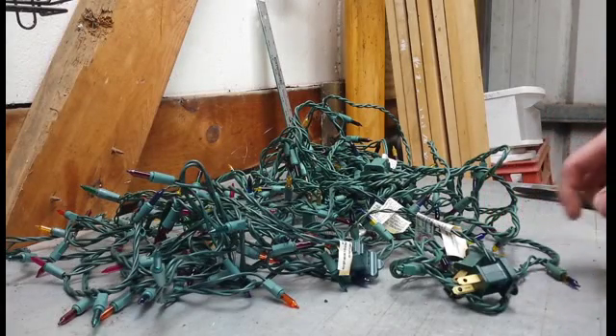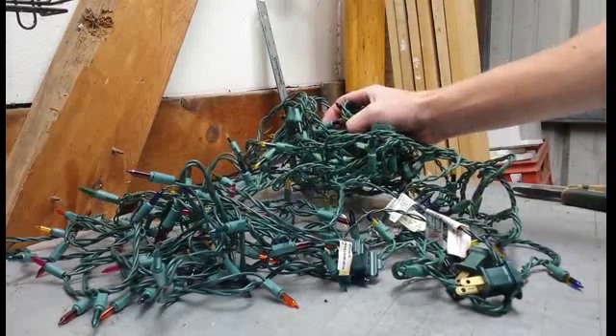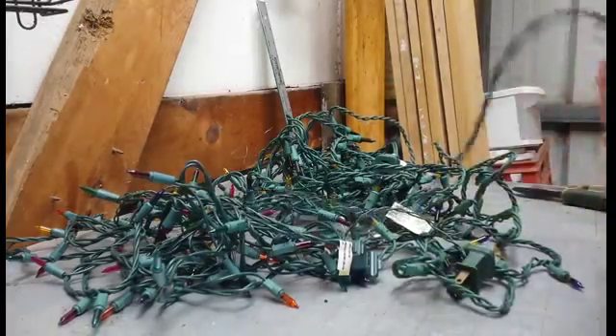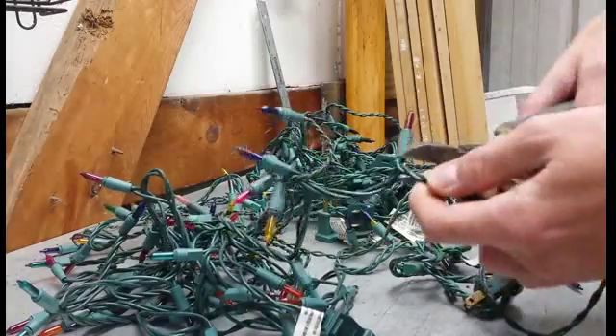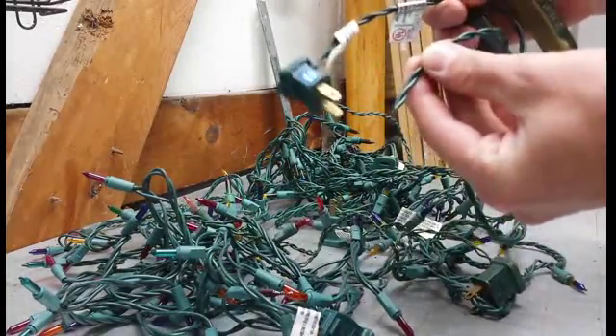Today I'm going to show you how I scrap my Christmas lights. The scrapyard will not buy these with your regular insulated wire. So what I do is I take the ends of the wire, I cut them up to the first bulb, and then you can put this part in your regular insulated wire.